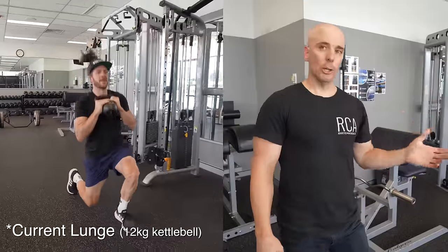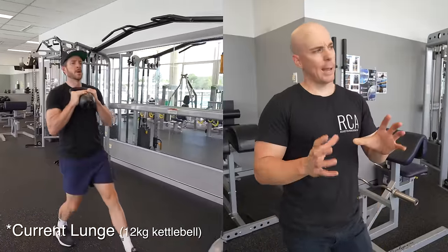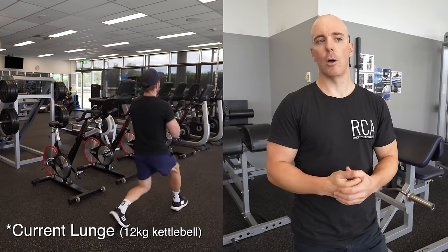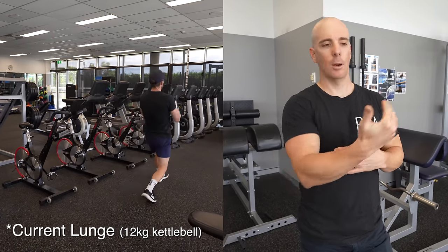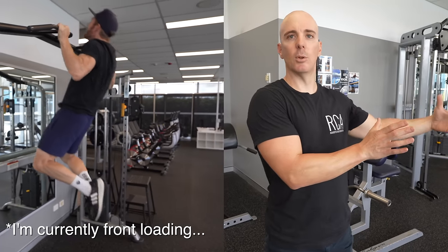The lunges are good but too light — we need to get them heavier while keeping good technique. We'll play with different variations and see what you like, but the weight needs to go up and reps need to come down. The other key change is the order of exercises — we need to front-load with the important cycling-specific work and put upper body towards the end.